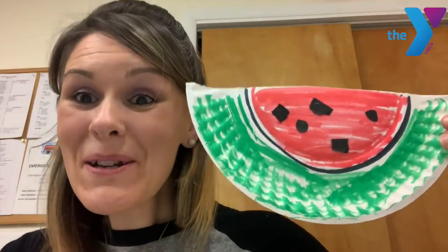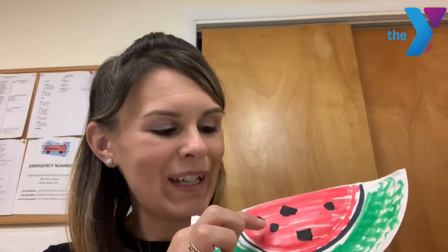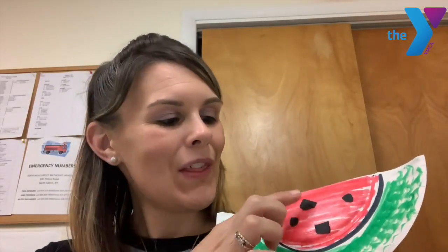Are you ready to see Ms. Shayna's? Here's my watermelon. Can you guys help me count how many seeds are in my watermelon? One, two, three, four, five. Five seeds! I can't wait to see what your watermelon looks like. Make sure to post it down below. Have a great day, friends. See you soon.